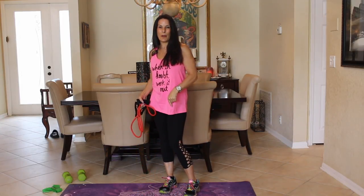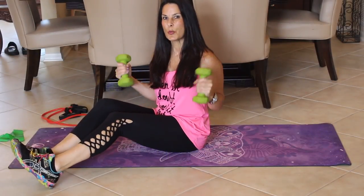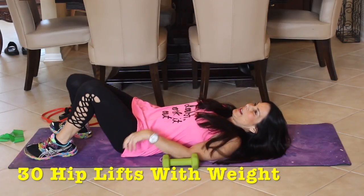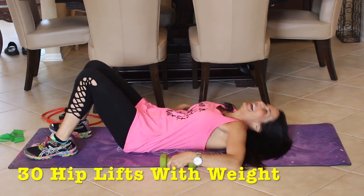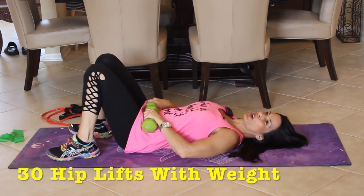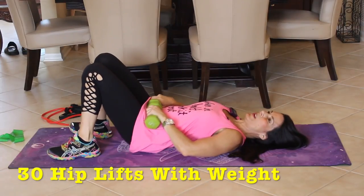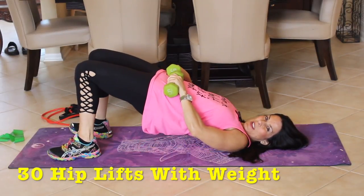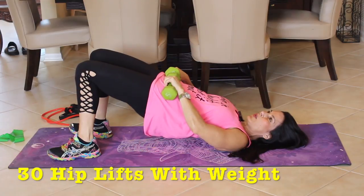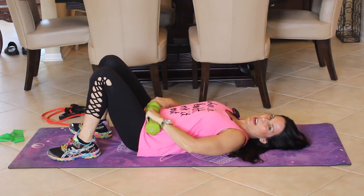Our next exercise, we're getting down on the mat. Grab your weights and we are going to lie down. We're going to take the weights and put them here on our hips. Our heels are close to our booty and we're lifting those hips up to the sky — I want the booty to touch back down. We're going to do this for 30 reps.